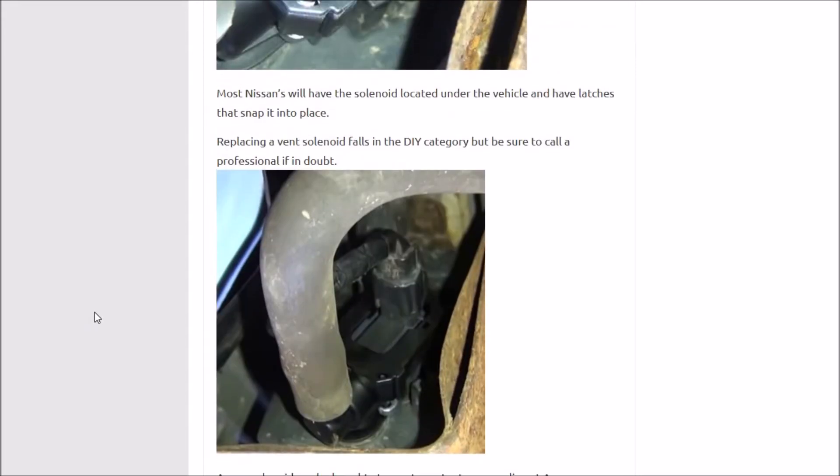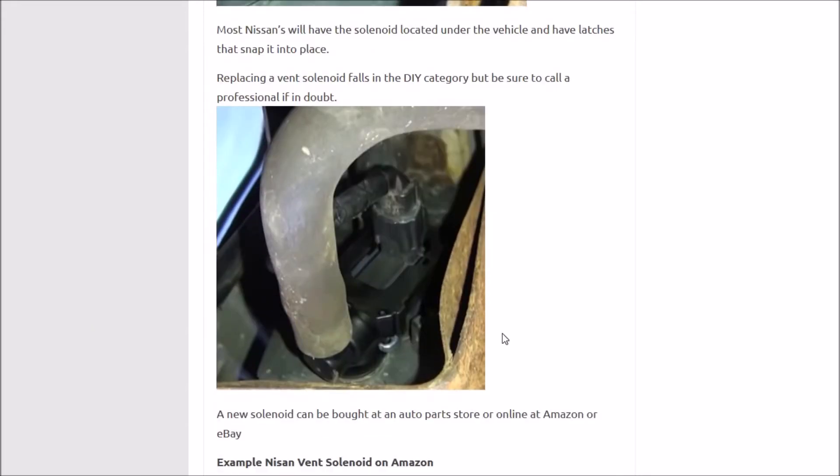Here's a better view of it — I'm not sure which vehicle this is, but here's a better view. You'll have electrical connections that the ECM is using to control it, and you'll have the hoses going from the gas tank back to the engine. This one right here just snaps into place; some of them might screw into place. Either way, it'll be underneath the vehicle — truck or car — usually on the driver's side up by the gas tank somewhere. Those are usually pretty easy to replace.